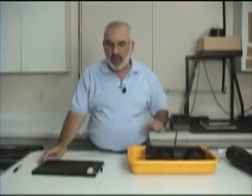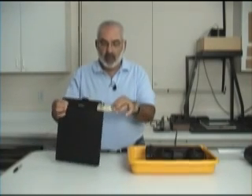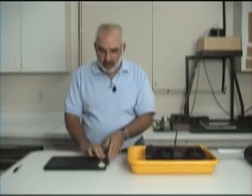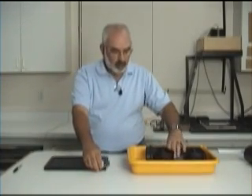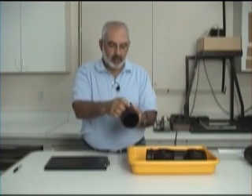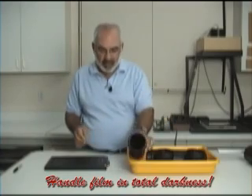Let me show you how we do this. This step will be done in the dark. I recommend for Beyond the Zone System putting your developing time on a sheet of tape. So before we load the film, we're going to take the sheet of tape and put it on the tube, so we know that this sheet of film is to be developed for 8 minutes and 15 seconds.